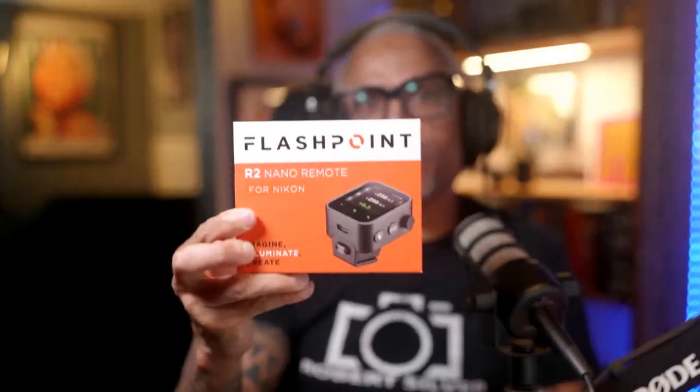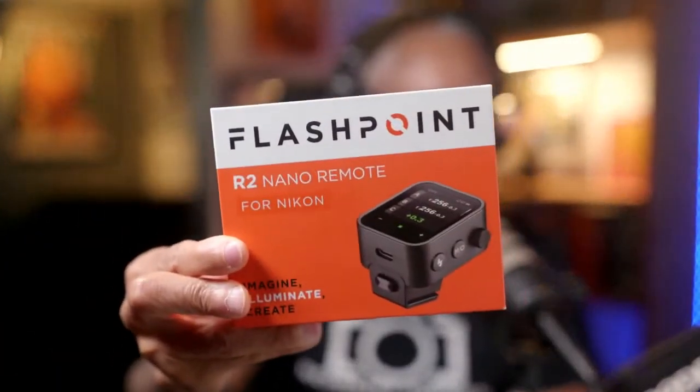So today, as you may have noticed with the title, I'm going to be unboxing and sharing my first impression of the Flashpoint R2 Nano Trigger. I want to give a big shout out to my homie Anthony Good, or A. Good, for those that may know him on YouTube. Thank you very much for letting me borrow this from him.